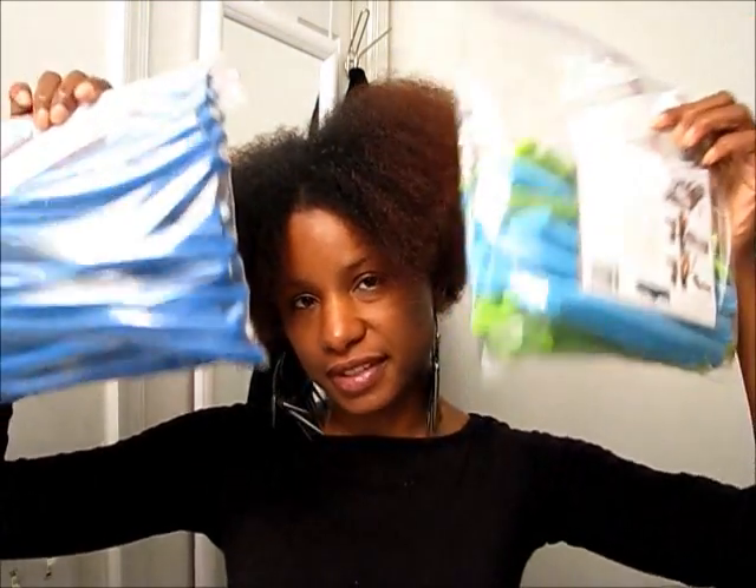Hey y'all, this is Antasha. I'm about to do the Flexi Rods versus the Curl Formers to see what's the difference in the curls.